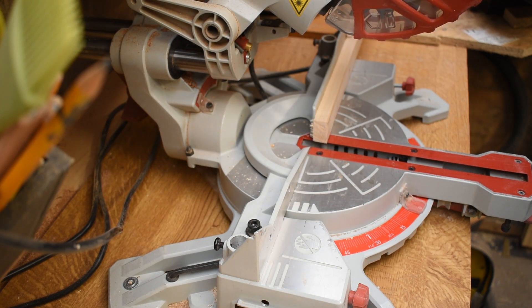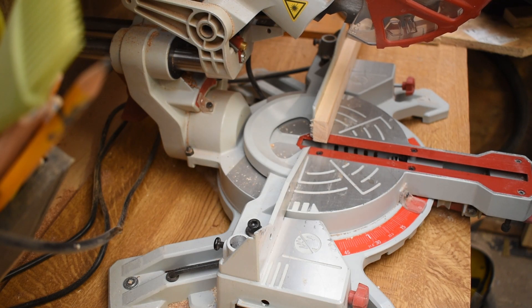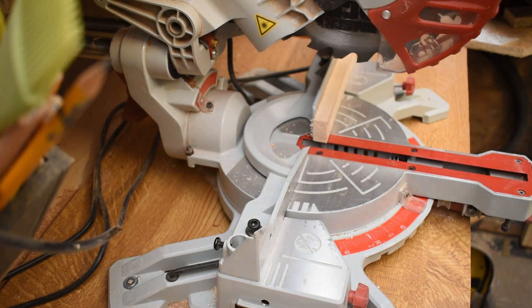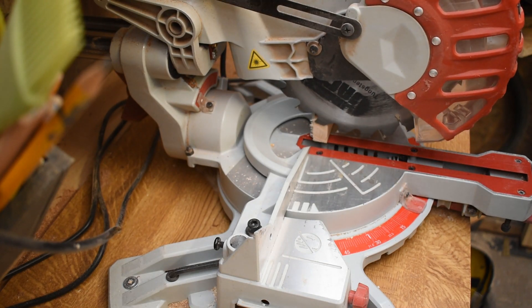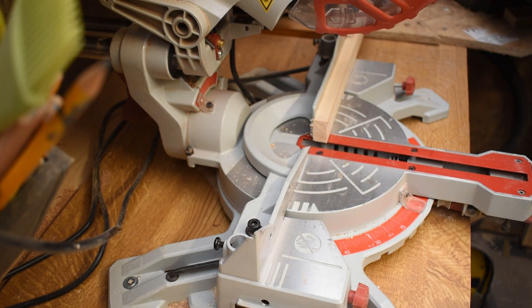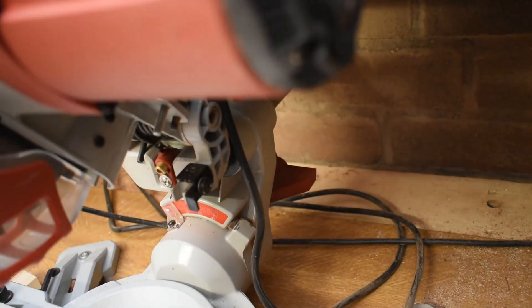The saw comes with a laser, but unfortunately mine doesn't work anymore. It stopped working after maybe six months, so it didn't really last long over my ten months of ownership. I did find it quite useful, especially for depth cuts with the stop on it — quick and easy to see. I do miss it, but it's not the end of the world. I could write to Lumberjack about it, as I couldn't find anything online about replacing it, but it's not been a big enough deal for me to bother.